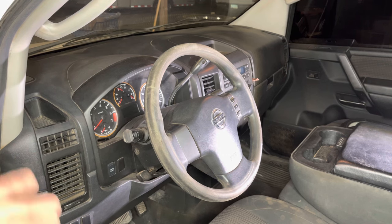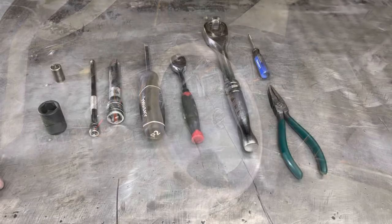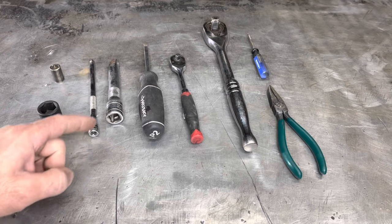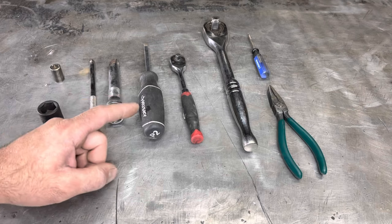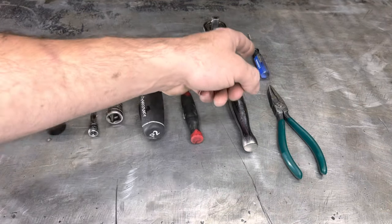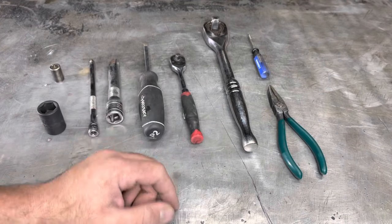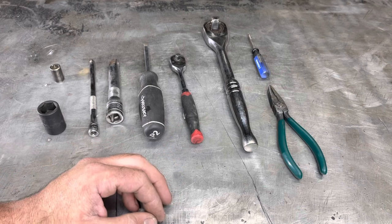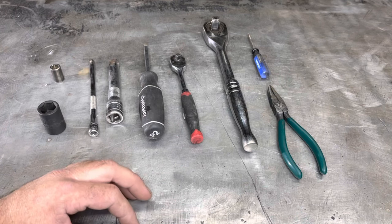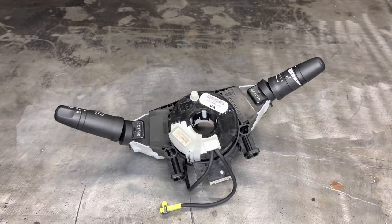Before we go into that, let's go over the parts and tools we need to get the job done. As far as tools go, we'll need a 10 millimeter socket, a 19 millimeter socket, a quarter inch extension, a half inch extension, a Phillips head screwdriver, a quarter inch ratchet, a half inch ratchet, and a small pick or a set of pliers to help remove some of the electrical connectors. We're also going to be using a torque wrench to properly torque the steering wheel back into place.